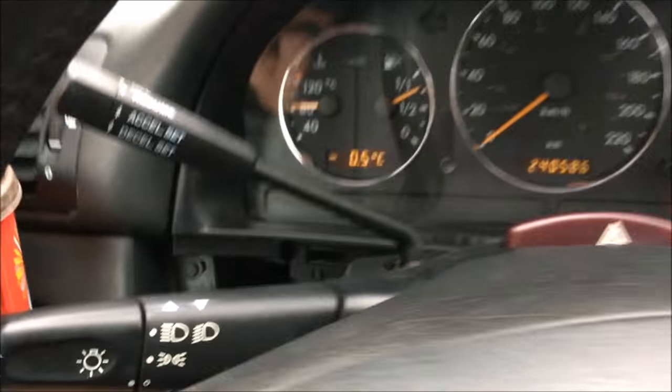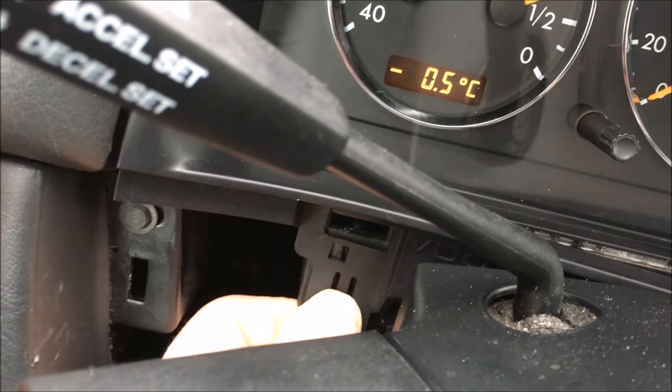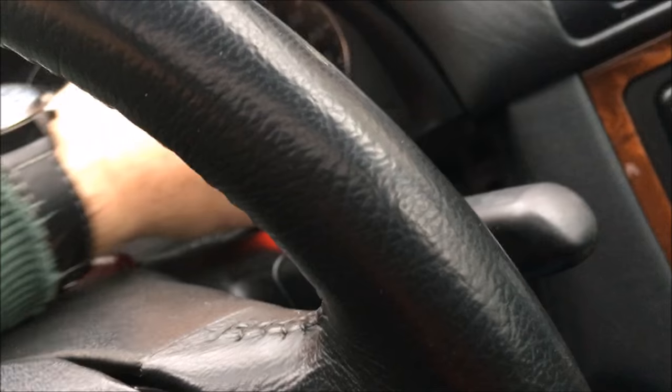There you go. There's one on each side - there you go. There's one on each side that's going to be locked down there. Push up, pull down. So now once that's loose, rotate it up and in.